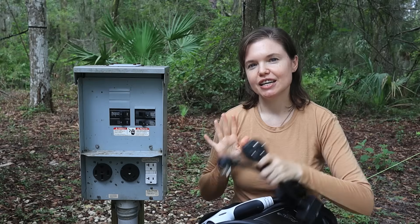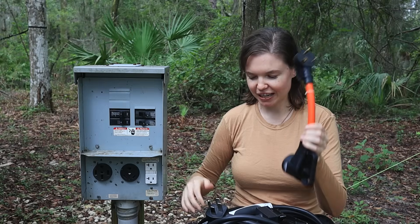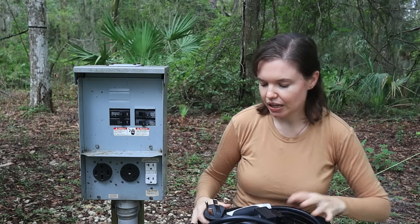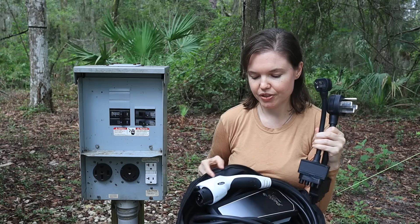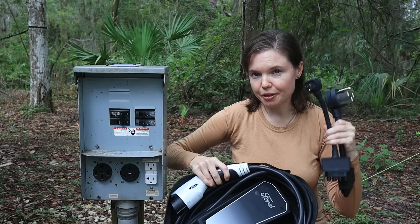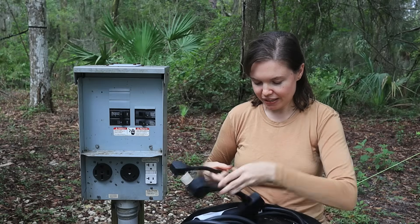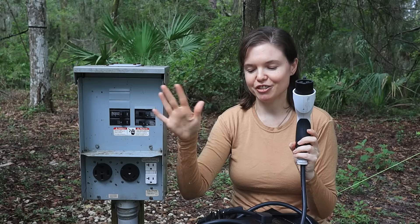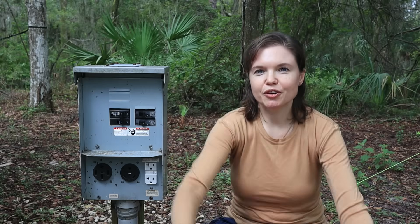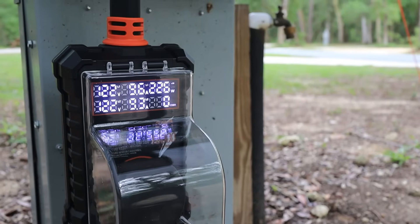Those are your only two options. To charge using the 30 amp you will need one of these adapters — I'll talk more about that in just a moment. I'm going to go in this order: 20, 50, and then 30, so that I can show you how to do it with just the charging unit that came with my van. I'm going to show you first without any surge protectors in case you don't have any, but ideally you want to do this with a surge protector.